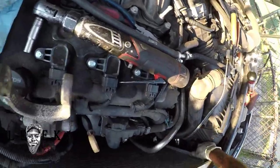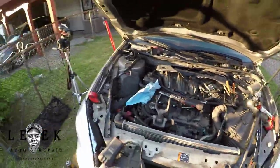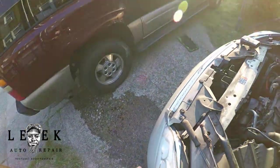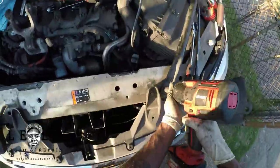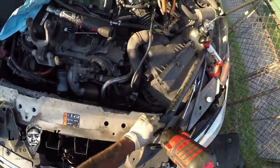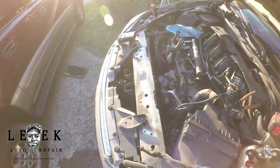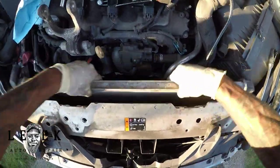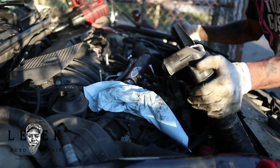I took both battery cables off — positive and negative. It just makes sense, and I needed that cable out of the way. You can see how lifting up the bottom of the radiator got it free. My last obstacle was a torque bar or strut bar — take that off and once it's out of the way, the radiator comes right out. It's tight, but that's it.